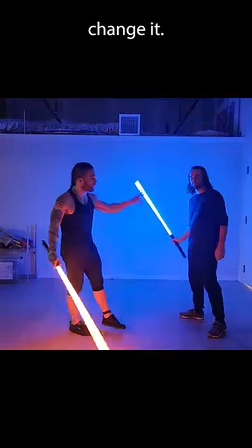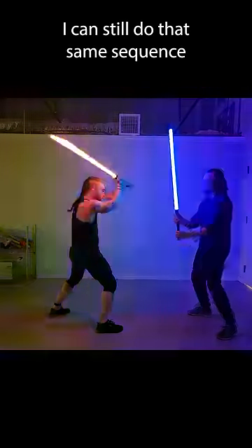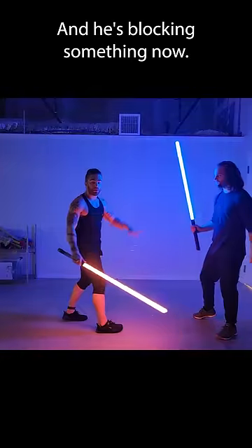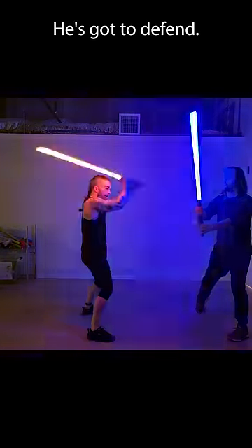Who's attacking and who's defending? Change it. Now I'm attacking and he's defending. I can still do that same sequence very quickly, and he's blocking something now. I can go low, I can switch to high — he's got everything.